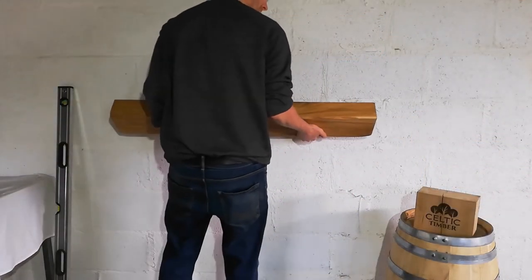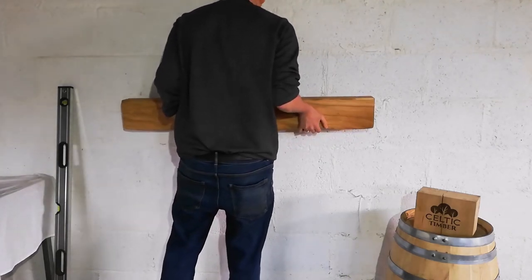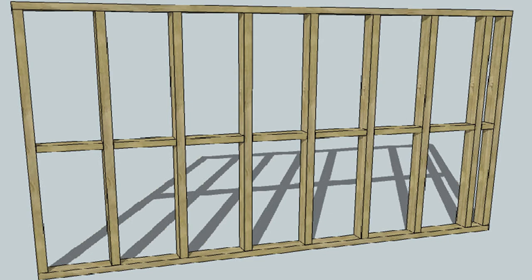As our beams are crafted from solid oak, it is worth considering the weight of the beam with the wall it is going into. Most stone or brick walls will support beams, but professional advice should be taken before fixing to stud work walls.